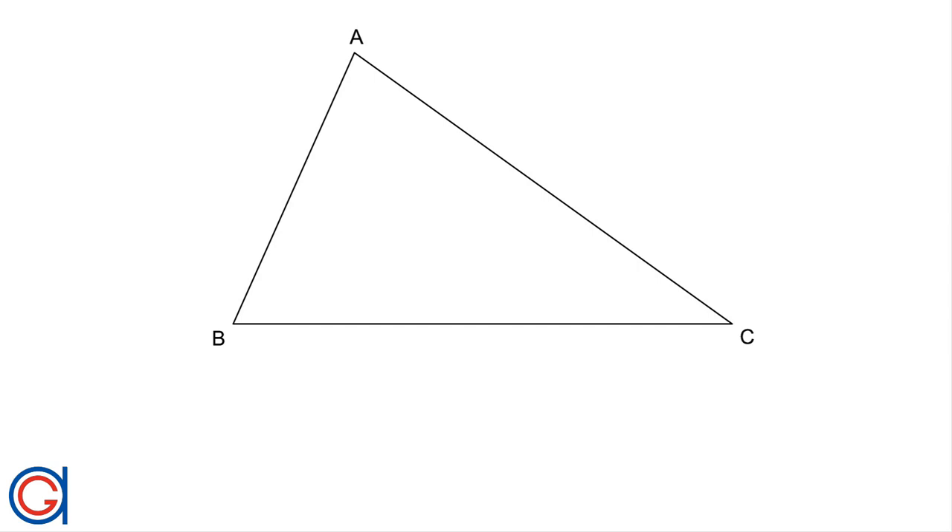So now, to locate this barycenter or centroid point, we are going to work out the perpendicular bisectors of each side in order to locate their midpoints. And then we are going to draw the medians by joining each vertex to its opposite midpoint. Where the medians intersect is going to be our geometric center point, G.